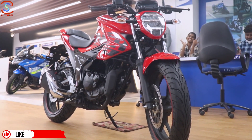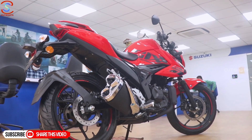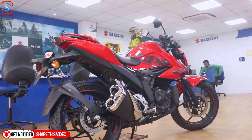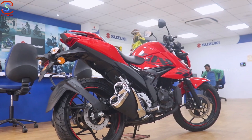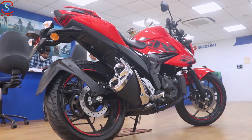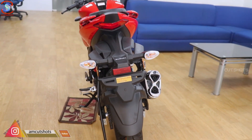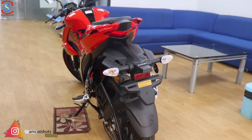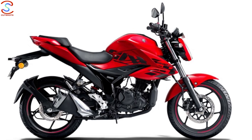We've reviewed the Gixxer SF250 Moto GB Edition — if you haven't seen it, you can find it in the description. This is the Gixxer 150 bike. Its competitors are the Yamaha FZS V3, Honda CB Hornet 160R, and TVS Apache RTR 160 4V. There are three variants: Glass Sparkle Black, Metallic Triton Blue, and Fiery Palmira Red.